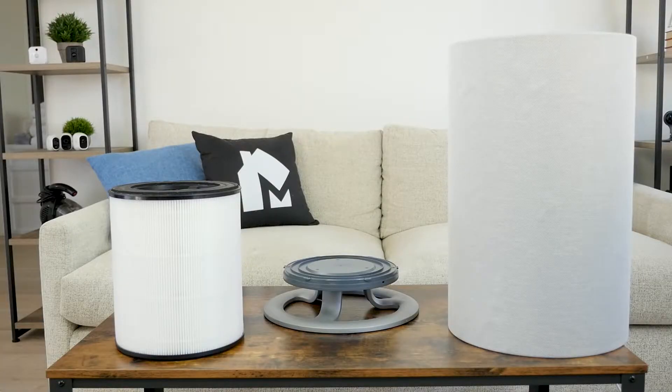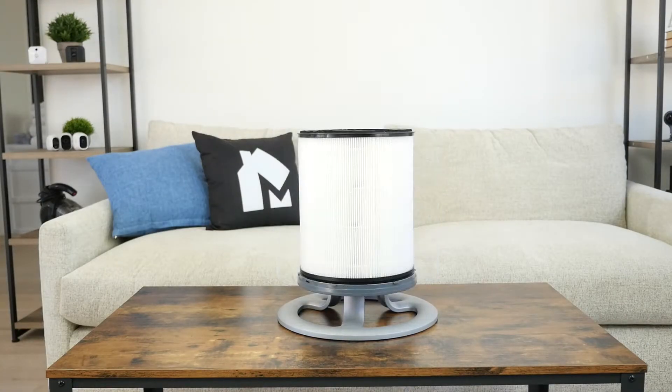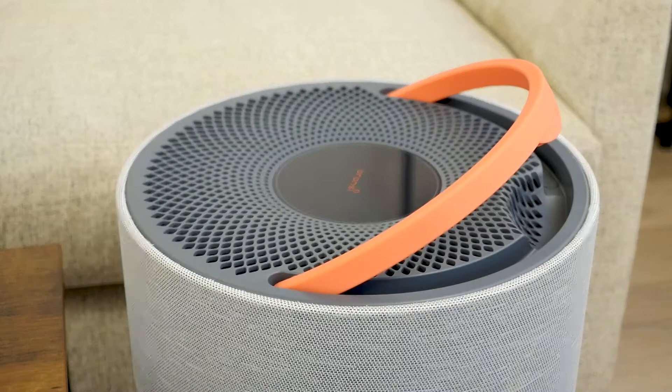The Aronsi Mod does not include any additional accessories apart from the main unit and the filter. The outer shell can be lifted off the base to access the filter, and there is a locking mechanism to keep the unit secure. There is also a convenient carrying handle on top of the unit so it can be carried from room to room.